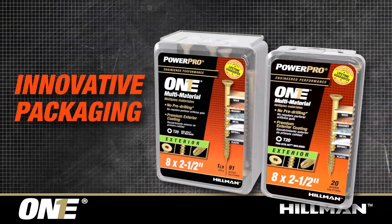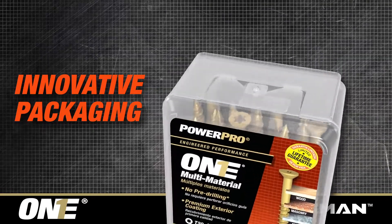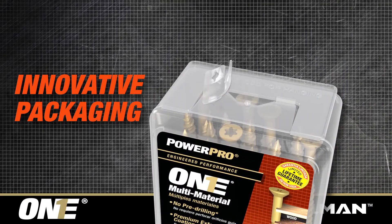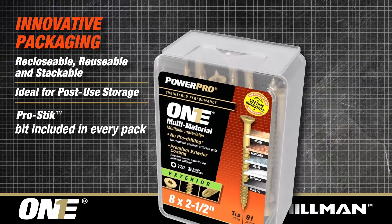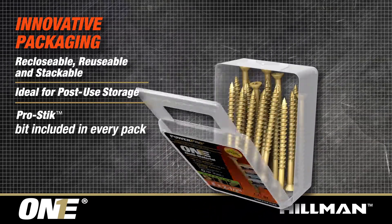Our innovative packaging is reclosable, reusable, and stackable. Ideal for post-use storage. And a Pro-stick bit is included in every pack.